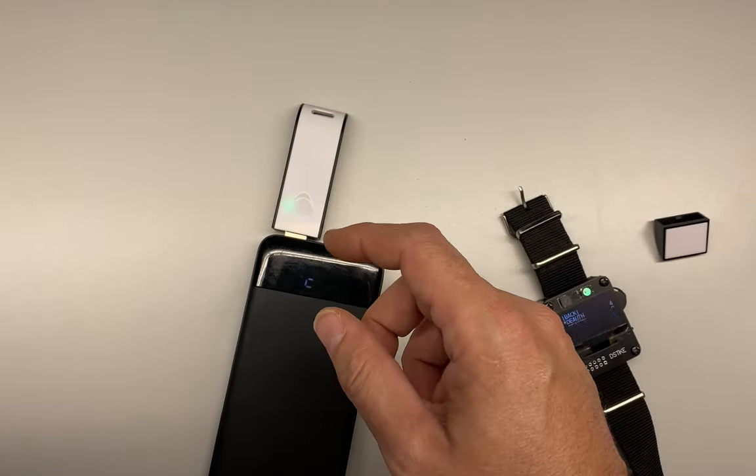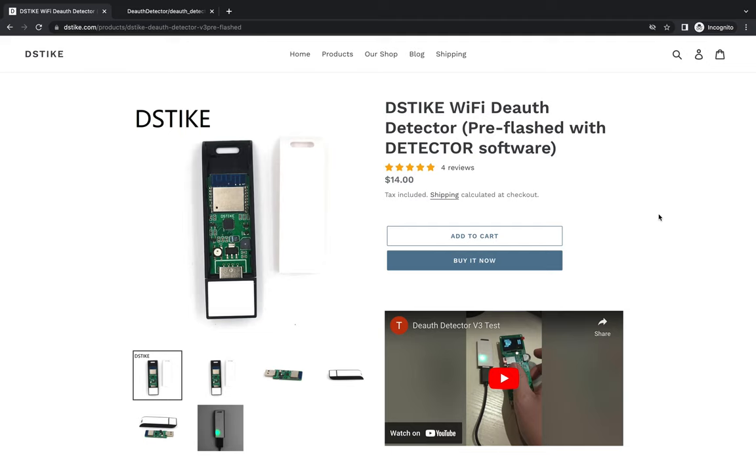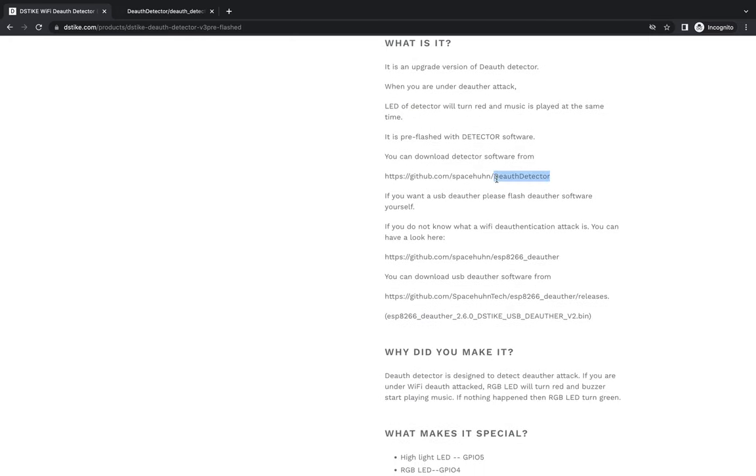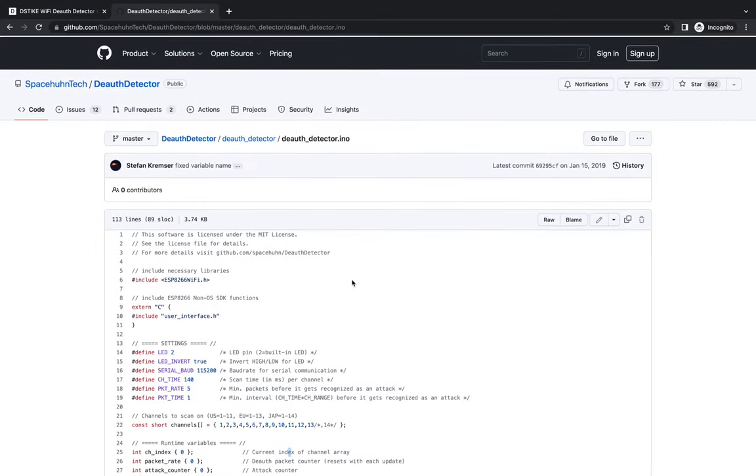Let's jump in and take a look at the code for how this works. On the DSTIKE website we can see the deauth detector comes pre-flashed for $14, and we can see a picture of what it looks like on the inside. Looking at Spacehuhn's GitHub repo, the first thing we'll notice is the setup function.